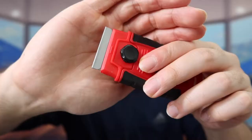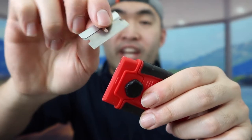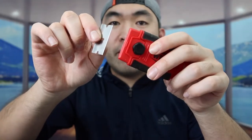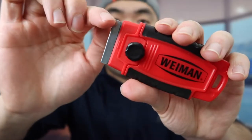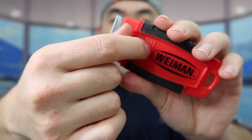Once you guys take it out, there's a razor inside here that you can use to actually scrape stuff as well if you want to. And obviously since this part right here is a razor, you definitely want to handle it with care and try not to hurt yourself. For the razor or the scraper right here, they give you guys the option to loosen it or tighten it based on your own preference.